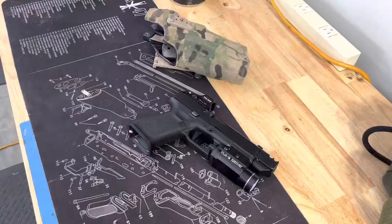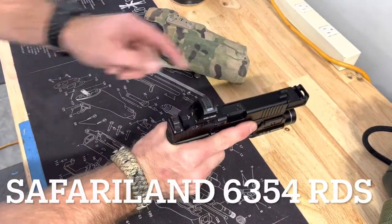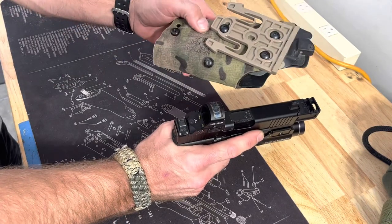Unfortunately, I have a big problem. We have the problem statement. We've got the art division — some of y'all saw my video on the installation of that — but will it fit in my Safariland holster?